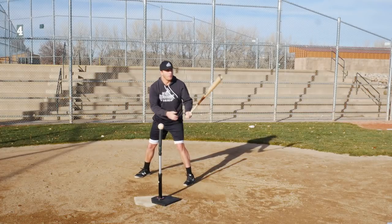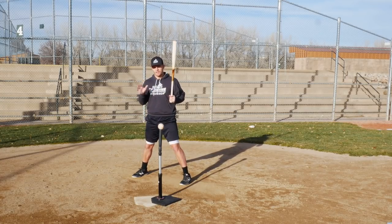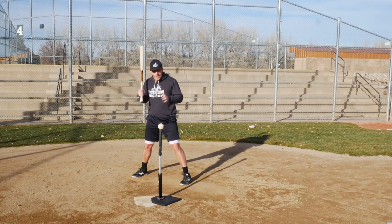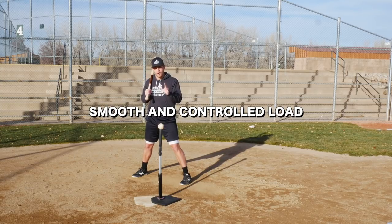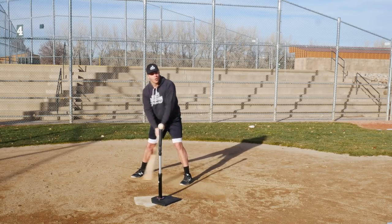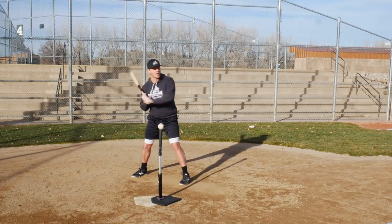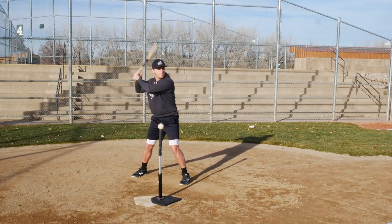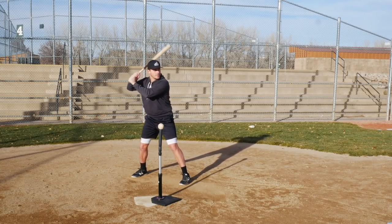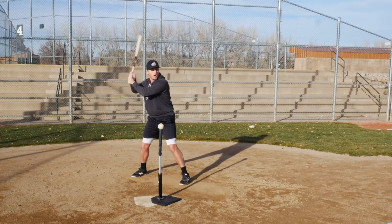After a good stance, your first move is your load. Your gather should be nice, smooth, and controlled. A common problem with players who want to rebuild their swing is that their load is herky-jerky with too much movement. If you're moving all over the place, your eyes are dancing around too. I don't mind a little motion — you can't be still as a statue — but when you have too much motion in your load, your head is moving all over and it's very hard to pick up the pitch.